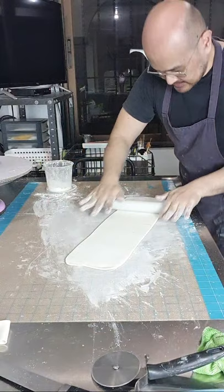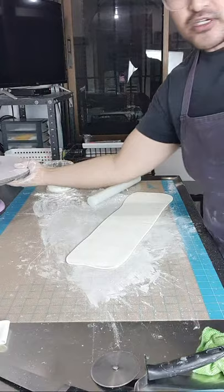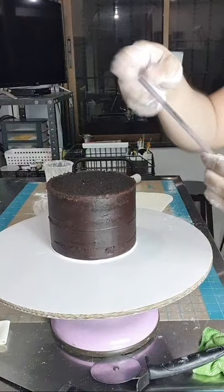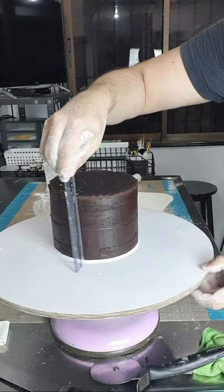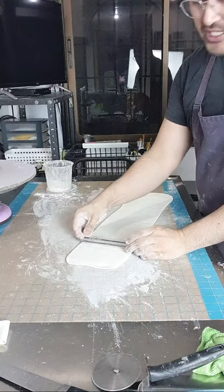Cornstarch, cornstarch, cornstarch para hindi dumi-dikit. Papabaay naman natin sya. Meron tayong ruler — sukatin niyo muna. Ang height ng cake natin is 4 inches. Sobra lang ng konti. Kailangan yung width ng fondant natin lakpas ng 4 inches kasi kailangan natin ng allowance. Gawin niyo ng mga 5 inches.